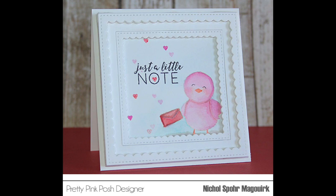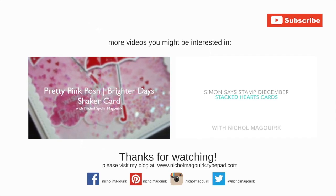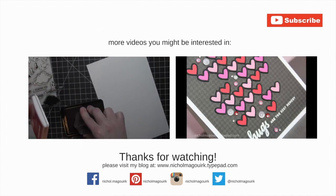Thanks for watching this video showcasing Pretty Pink Posh stamps and dies. Here are a couple more videos you might be interested in. Please subscribe for weekly card making and stamping videos — thanks for watching and we'll catch you next time.